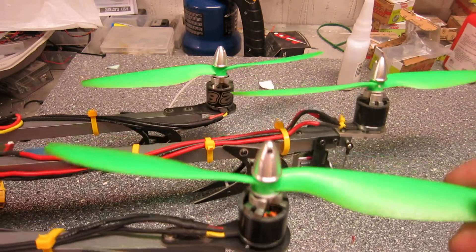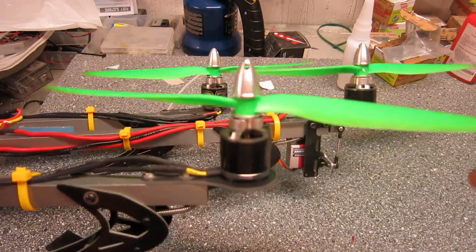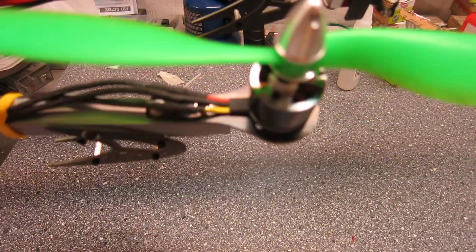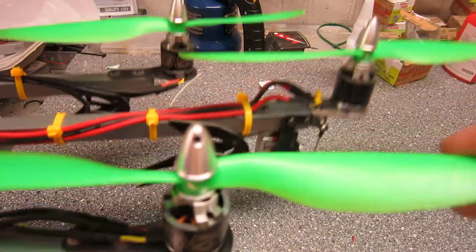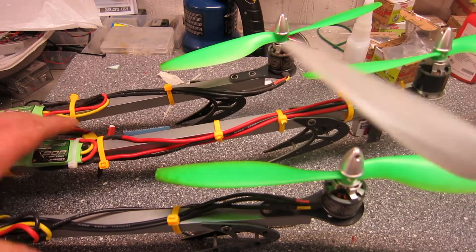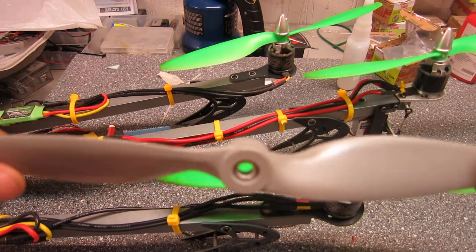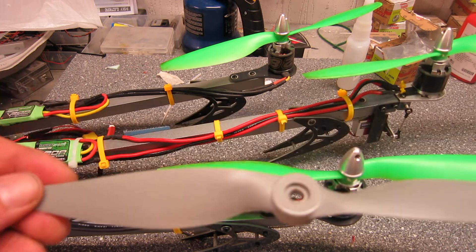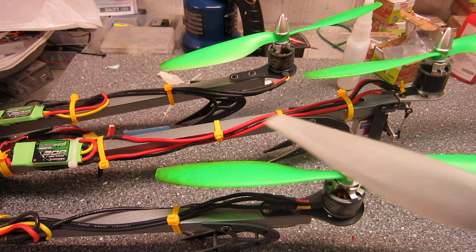The props — the cheap green ones from Hobbyking, 10x47 I think — but they are a little too flexible. So I will change them out to some APC style ones like these. They are a little more stiff, so maybe that would give the tricopter a little more oomph.